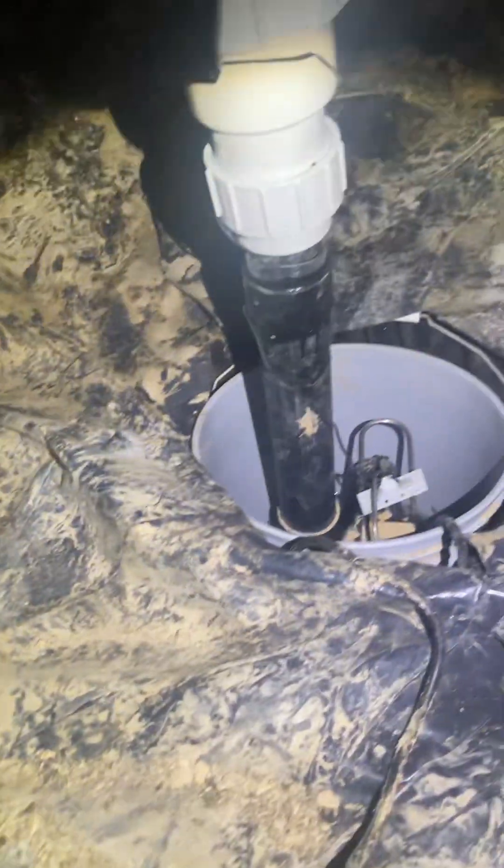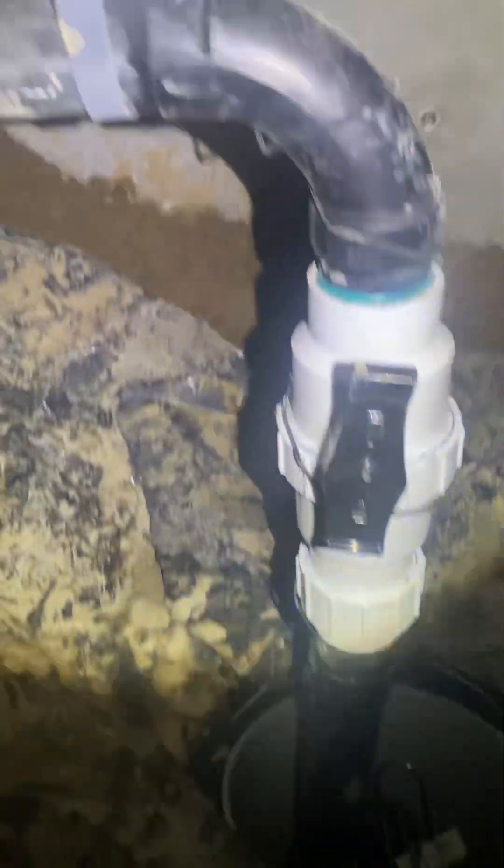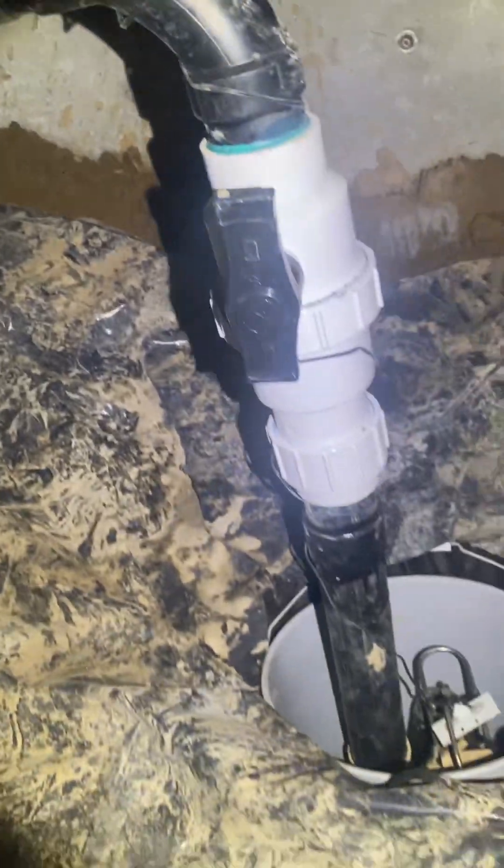The vapor barrier looks good everywhere. We don't have standing water like we had before on top of the barrier. Here's our sump pump, there's our exit — this is where it will pump out. We do have a plugged-in connection, and we're going to test the sump pump.